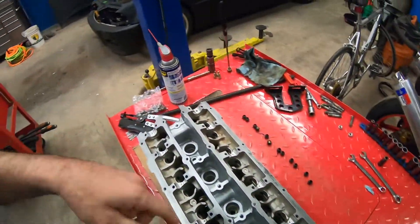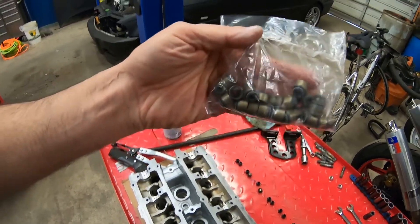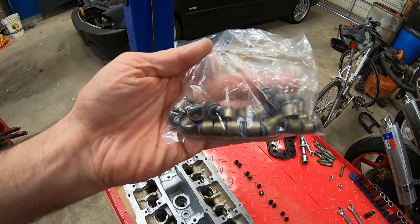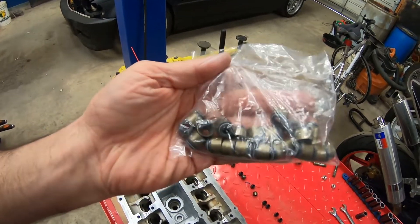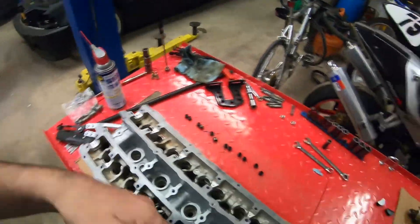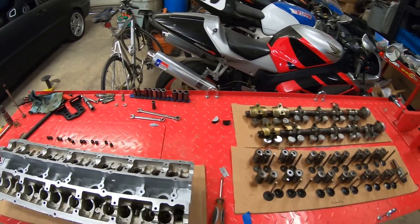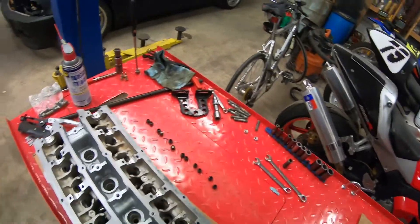After getting all the valve stem seals out, we have to install the new ones. A good thing about the RB engine is all the valve stem seals are the same part number - there's no exhaust side and intake side difference. So just take these out, put those in, and from there we'll be able to start installing the valve stems, valve springs, and everything else. Let's go ahead and do it.